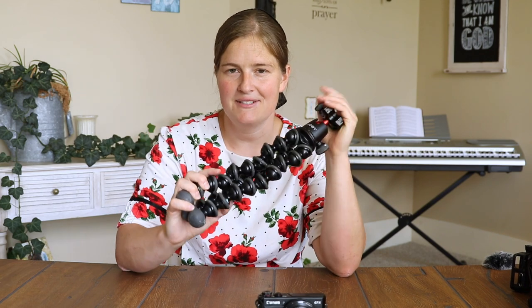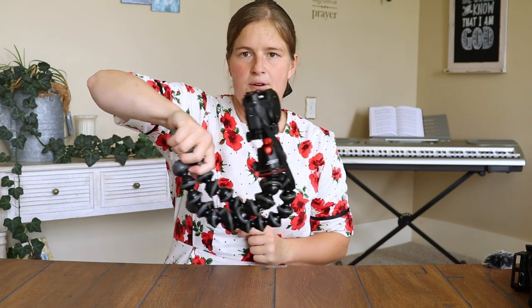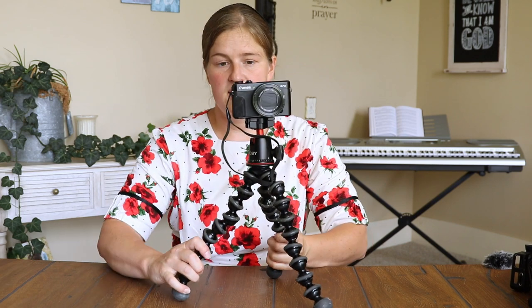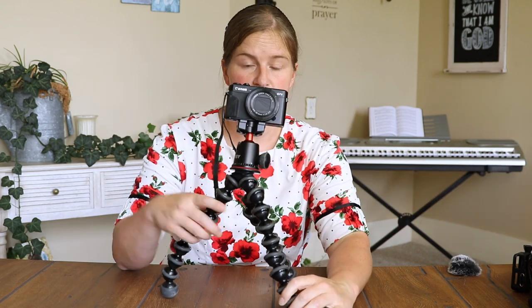I have to show you the Joby GorillaPod — if you've never heard of this tripod, you have to have one. My camera is pretty much always on it. You can bend it so you can stick it out further like a handle, which takes some of your movement out so I can be walking and holding it lower at my son's level. You can just set it on the ground for a family video and adjust the angle. You can also wrap it around branches and trees. They make different kinds depending on your camera — I have the sturdiest kind which can hold my DSLR. You can get cheaper ones for smaller cameras.